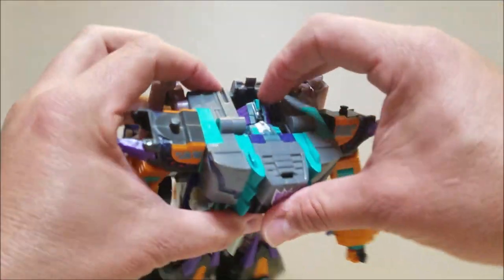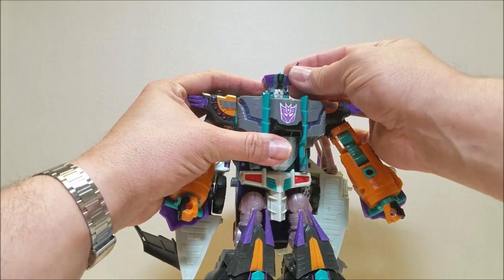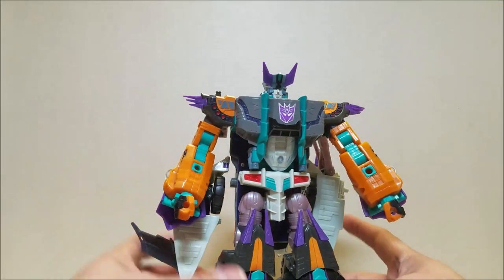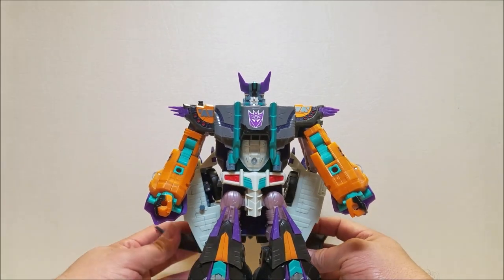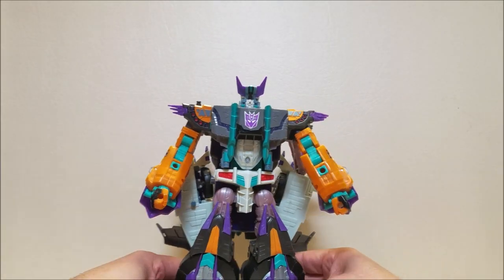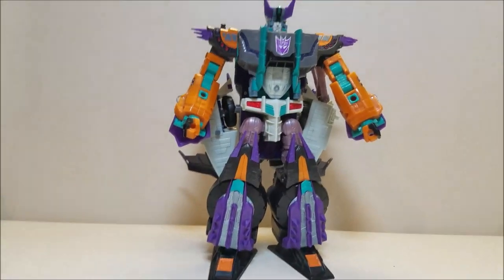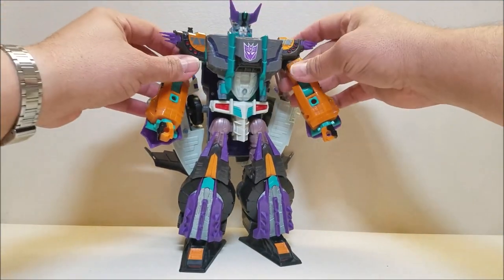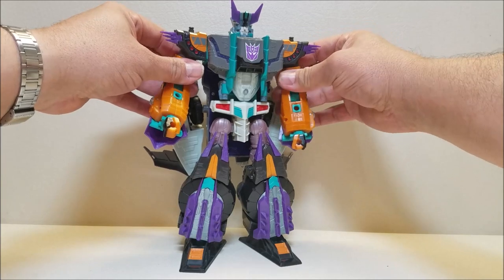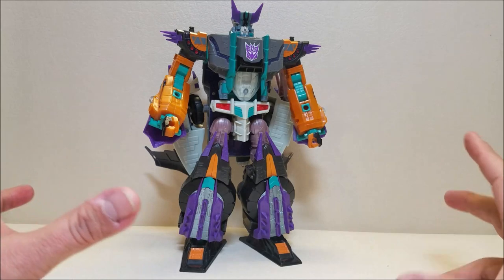That's going to be kind of his cape sort of thing. We're going to reach in here and bring his head all the way out, and we're going to take his horns and straighten them up. So now we get to straighten out Megatron, and there he is in robot mode — Cybertron Megatron in his robot mode. Massive, massive figure. I'm backed up as far as I can go. Here in robot mode Megatron is approximately 10 inches tall. He's absolutely massive and gorgeous — absolutely beautiful figure.